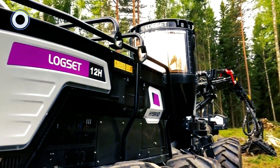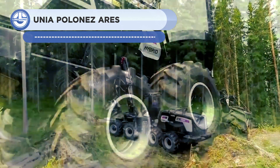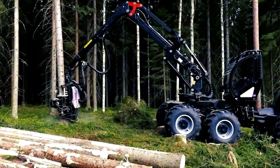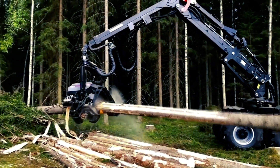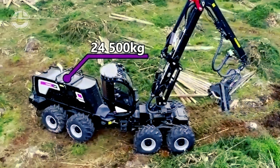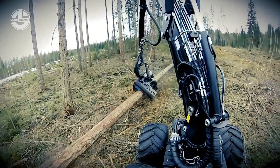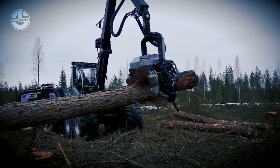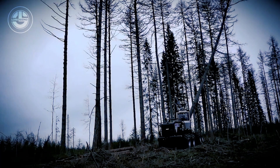The Logset 12H-GTE Hybrid is a potent and environmentally friendly harvesting machine that combines the speed and accuracy of an electric motor with the power and efficiency of a diesel engine. By lowering fuel consumption and emissions while boosting power and stability, it provides a more efficient and environmentally friendly harvesting experience. The machine features a sturdy gearbox, twin-circuit hydraulics, and a powerful crane. The 175-kilowatt electric motor handles peak power while the 7.4-liter diesel engine provides adequate power, reflecting the company's dedication to sustainability and innovation in the forestry sector.